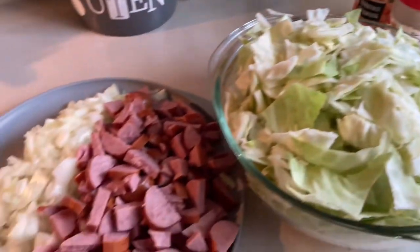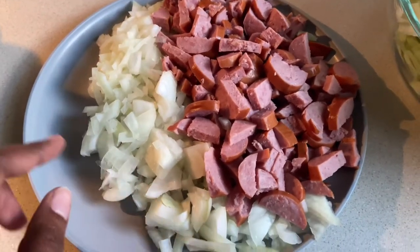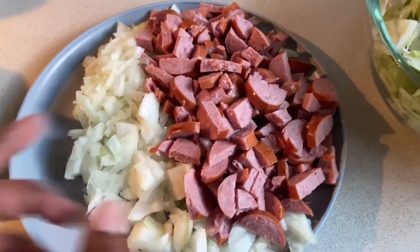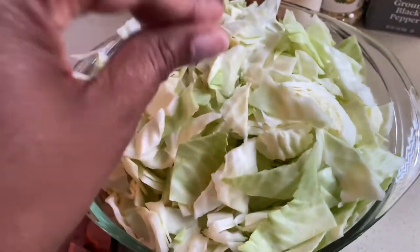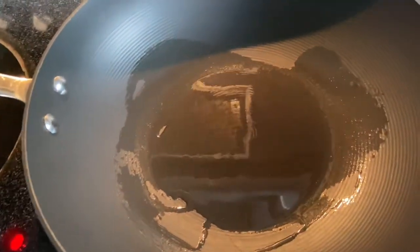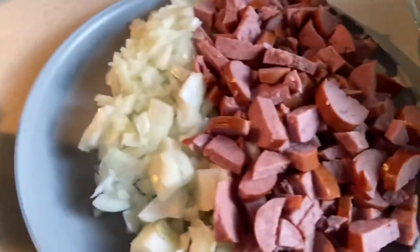Alright, I've finished chopping. This is one onion, we have our smoked turkey sausage, and this is the clean, dried, and cut cabbage. These are the seasonings. My fire is on low heat, it's warm and ready. I'm going to go ahead and add my onion and my turkey sausage.